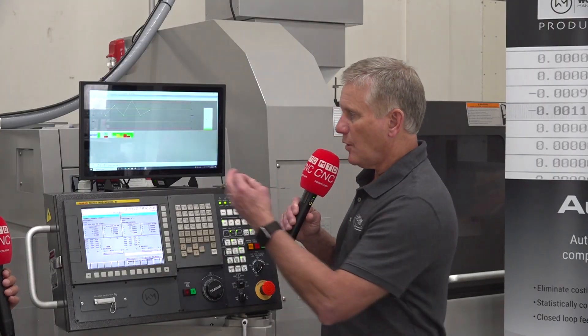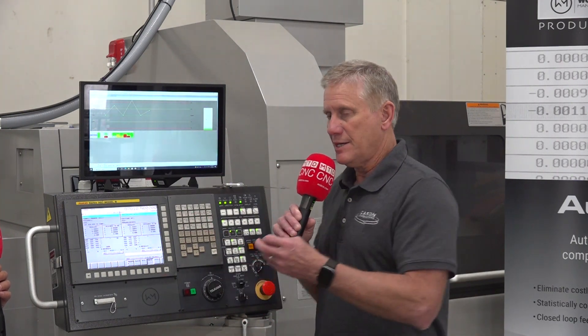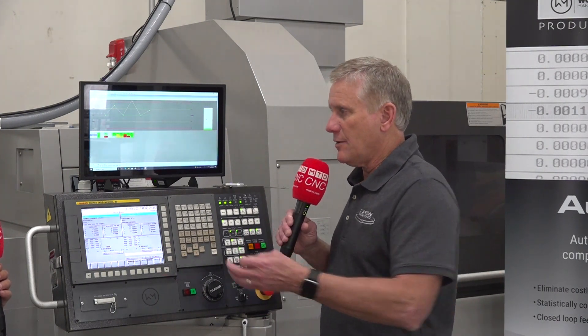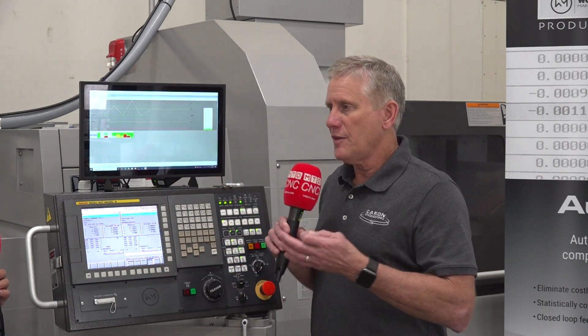Both systems are collecting all this data. All of a sudden, when you're getting a difference in your parts and you want to go back and see when that started, you've got all this data — whether it's vibration level or dimensional data on the part — all available now.